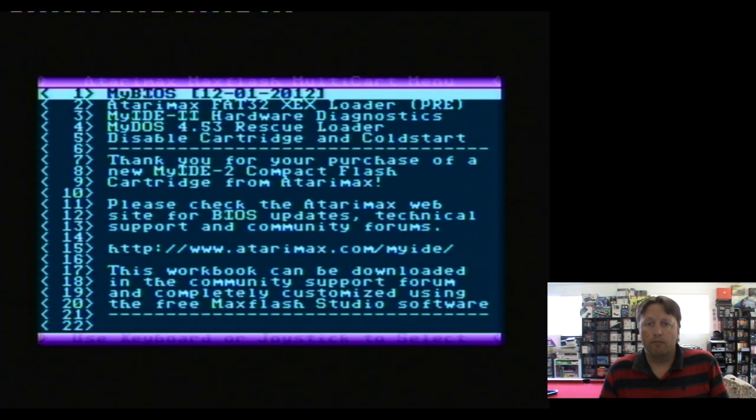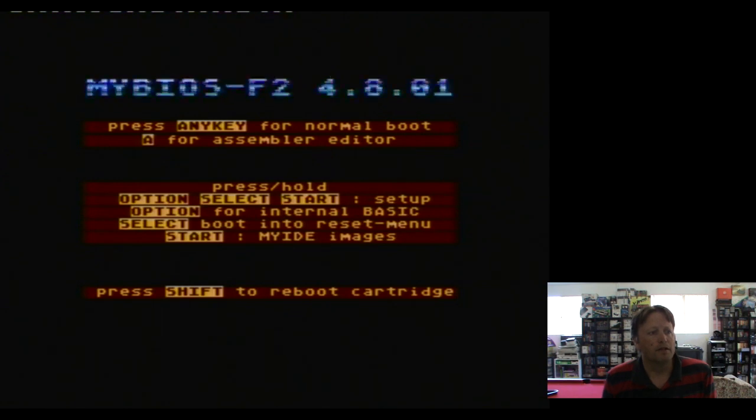I haven't played around with the standard setup much at all, just followed the instructions to get things started. I have a simple joystick plugged in, so you can control it from that or the keyboard. MyBIOS is the controlling BIOS. It allows you to boot the machine up - any key for a normal boot, or shift to re-boot the cartridge. You can hold down option, select, start to go into setup, which is like the partitioning tool. Option for internal BASIC, select to boot into the reset menu, start for MyIDE images - so you can start off with some ID stuff as well.